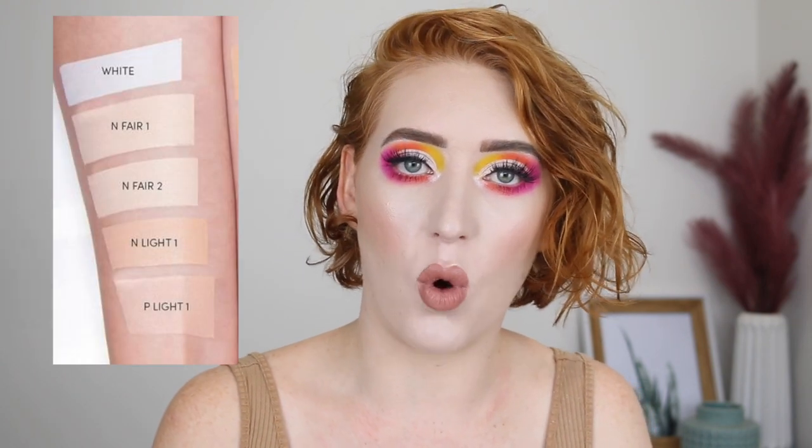I picked up the shade N Fair One, which is described for fairest porcelain skin with a neutral undertone, and I can absolutely agree that the shade is spot on and it works really well for me. The Cover FX site has a lot of useful guides to help you choose your shade including swatch photos. There aren't actually a lot of very fair shades to choose from — the next shade up, N Fair Two, is for porcelain to light skin with neutral undertones, and from there the shades look quite dark. So if you're super fair with a strong cool undertone, I'm not too sure if there will be a shade available for you.